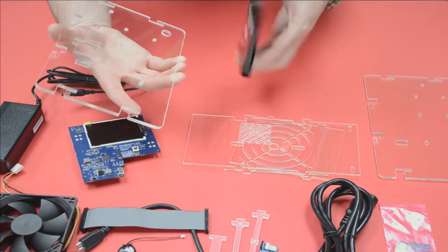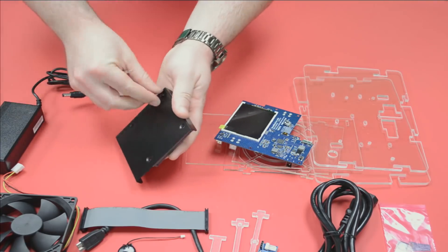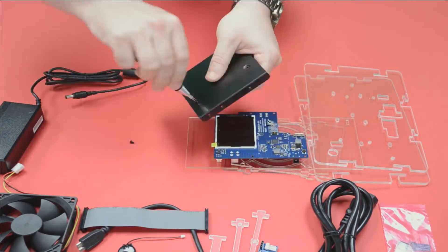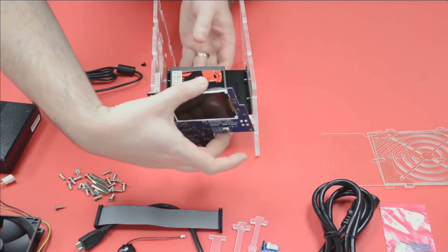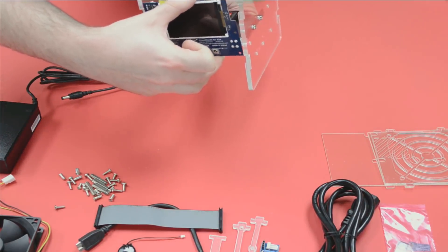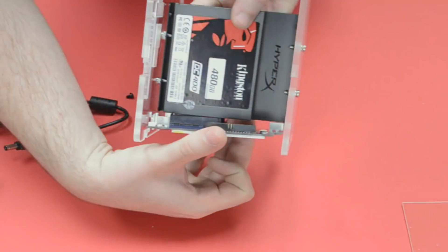Just a couple of screws on each side should do it. I noticed I had it mounted the wrong way around, so I turned it over. Now it's lined up to the backplane. However, with the SSD and this particular mounting apparatus, it's not lining up properly — so I can't connect it to the backplane. That's a problem.